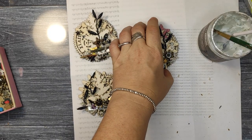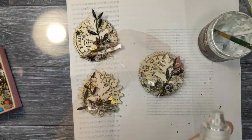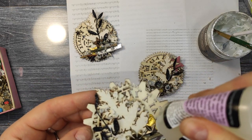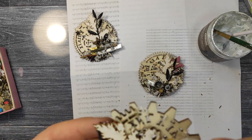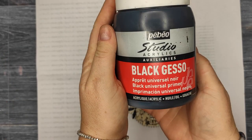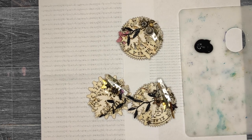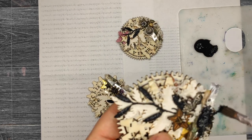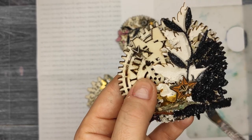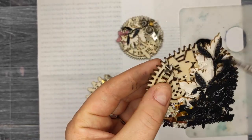We have to leave it all to glue properly, but before I leave it, I'll add some crackle accents. I used to use the crackle accents from Finnabair, which are very good but they dry for quite a long time. I replaced them with crackle accents from Ranger, which are good and dry much quicker, but the crackles are a little bit smaller. My jar of Finnabair crackle accent is finished, so I'll have to replace it.